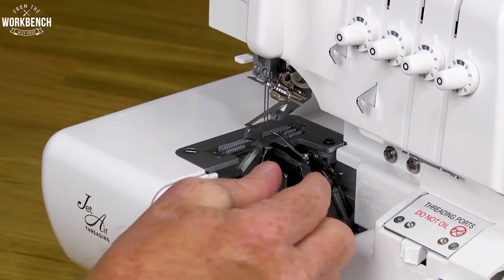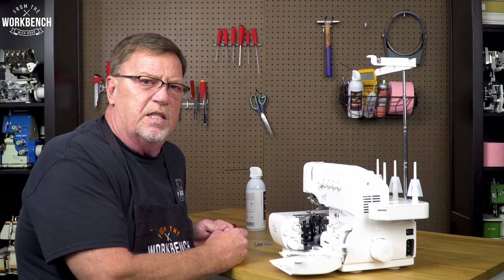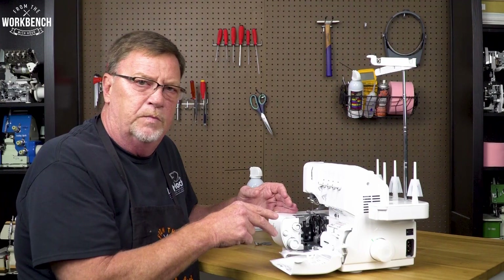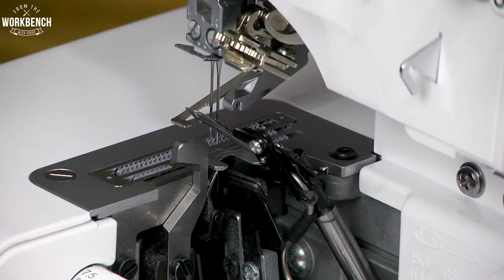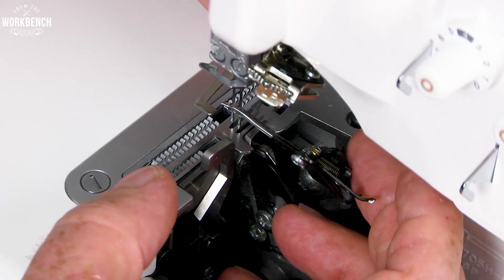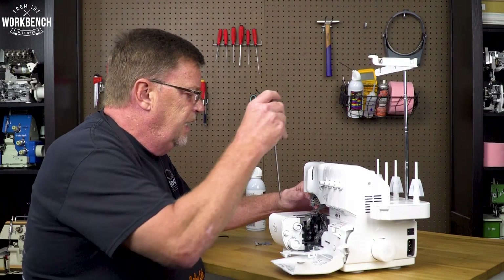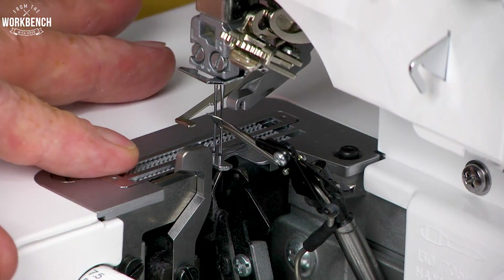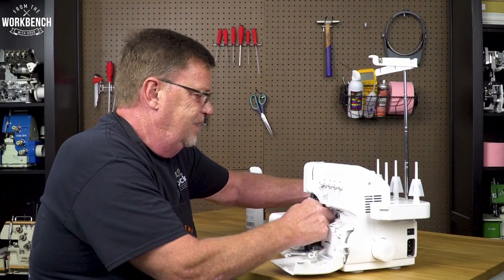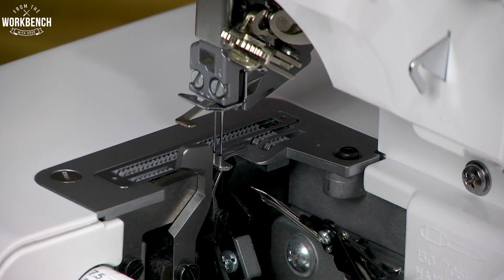The screw in the back has a little open position, allowing for movement left and right, which is rare to find on a serger. The benefit is that we can adjust it so that when the needles come through the stitch fingers, it's not deflecting. So rotate your hand wheel so that the needles come down through the needle plate, then position left and right to ensure the needles are in the center position. At that point, tighten your front screw to hold it in place, reassure that they're in the center, then tighten the screw in the back with your included Allen wrench. Just reconfirm that the needle is going in the center of the stitch fingers.